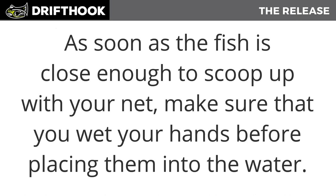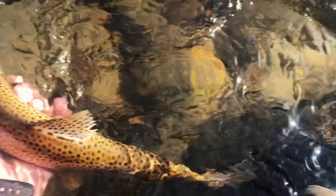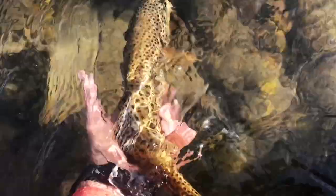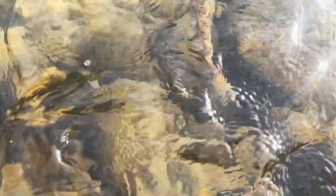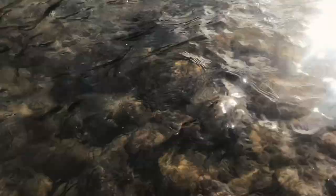As soon as the fish is close enough to scoop into your net, make sure to wet your hands before placing them in the water. Fish have a layer of mucus that protects them from diseases. Contact with dry surfaces — such as dry hands, a dry net, or boat bottoms — can remove that slime and make a fish more susceptible to disease.